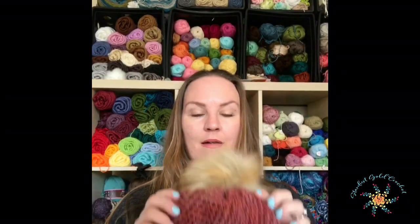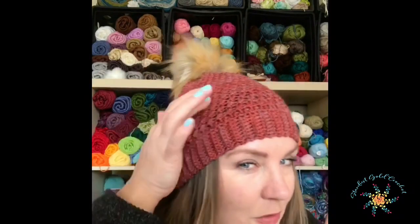Hey guys, Tasha here from Stardust Gold Crochet. I'm going to go through the Lyra beanie with you today. This is the Lyra beanie — it's a really awesome pattern, very simple, uses basic stitches. Some people call it Lyra, some call it Lyra — either way it doesn't really matter. I'm going to find the seam so I can put it on and show you guys what it looks like. Super cute, it's warm and has a great texture to it.